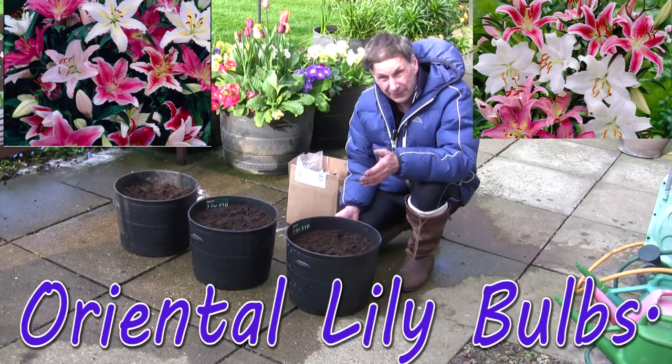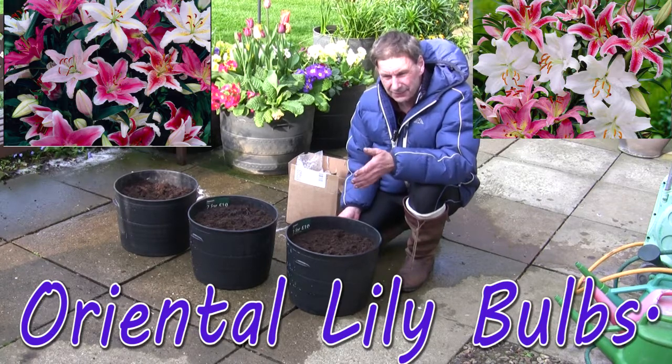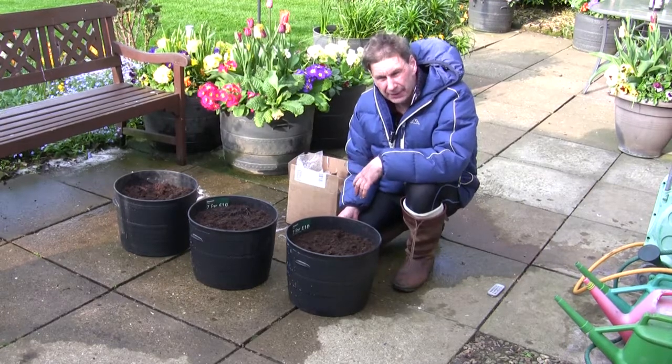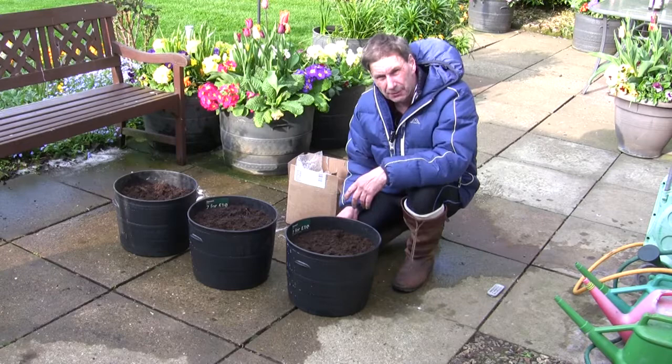Well hello and welcome back to a very windy garden today, quite a cold windy garden as well. It's getting towards the end of April and we have a horrendous easterly wind blowing here, but not unexpected this time of year.